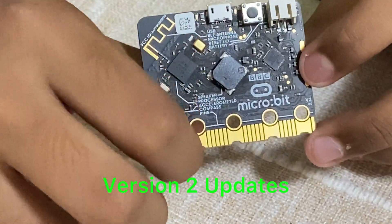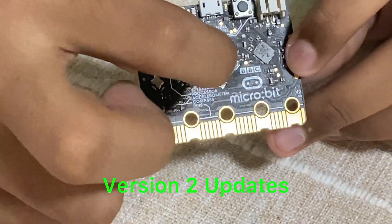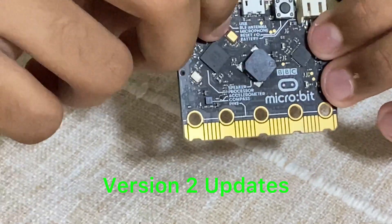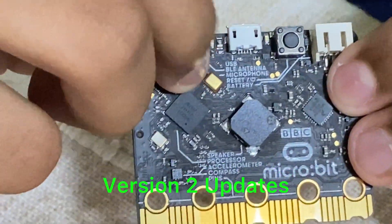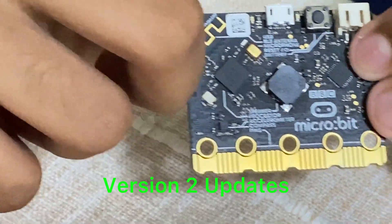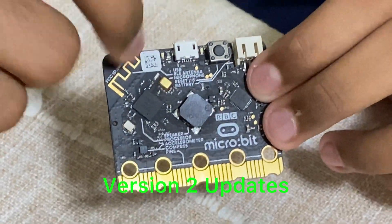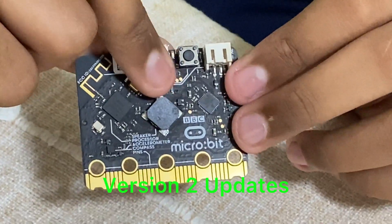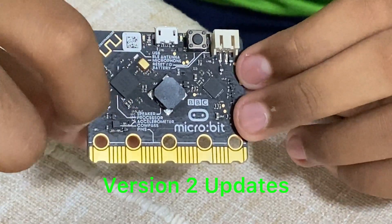In the version 2 microbit they did add a few more things. There's a microphone which acts as an input. This golden bit here is the speaker. There's also an antenna which can be used to send code from the computer into the microbit through a Bluetooth connection, or to send signals to another microbit — so it can also be used as an input.